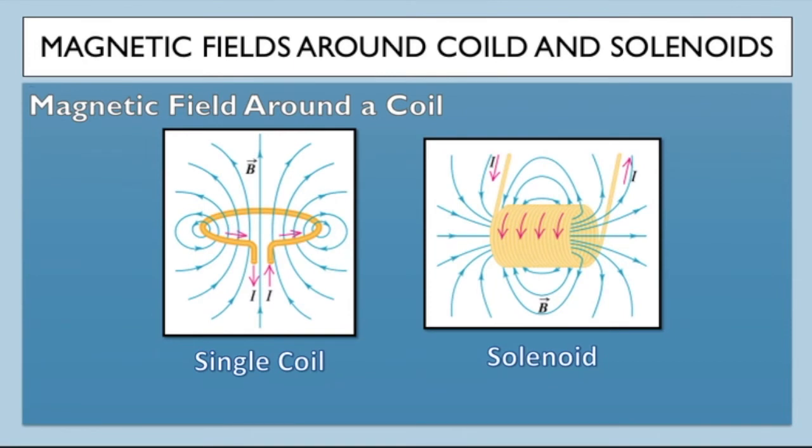If you have one turn — one loop in a solenoid — you get these magnetic field patterns around it. B is the symbol we use for the strength of a magnetic field, and you can see the field lines in a single coil make a characteristic shape. If we wind many coils and make a solenoid, we get a magnetic field around it that looks very much like the shape of a magnetic field around a permanent magnet.